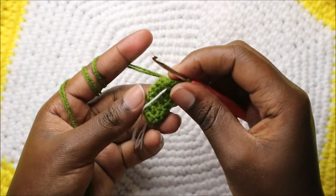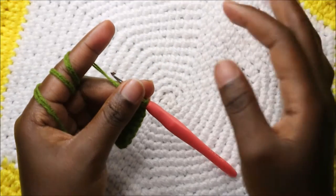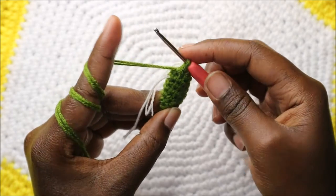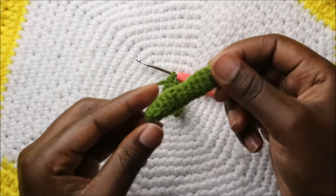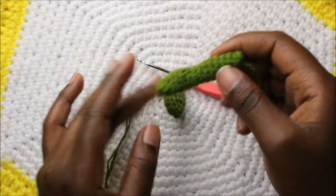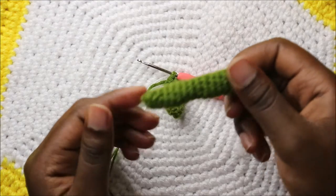For the next seven rows — row nine until row 15 — do single crochet all the way around in each row for a total of eight stitches. When done it looks like this. Make sure you make two pieces for both sides. After the 15th row cut off your yarn and leave it long enough for sewing.